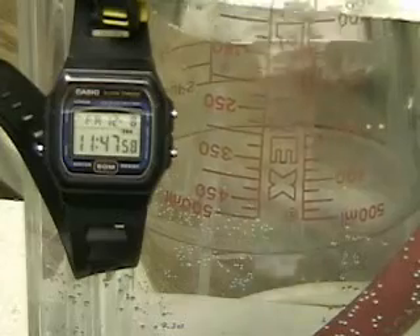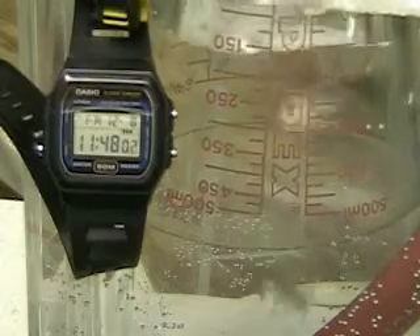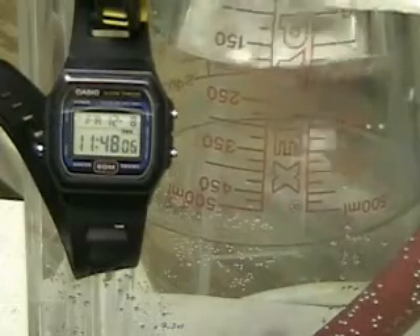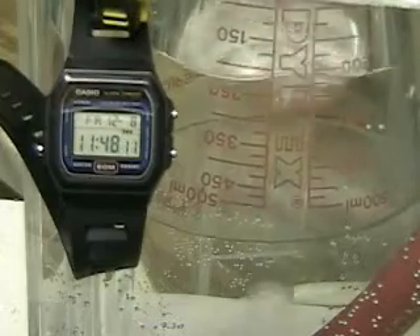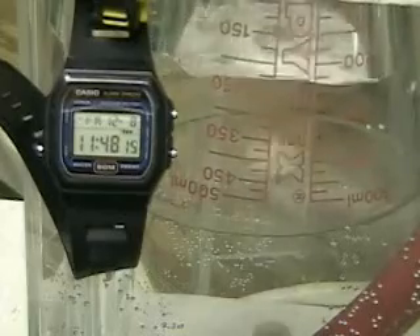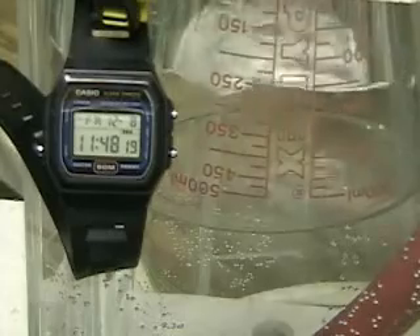This will give us an output reading to show how much hydrogen and oxygen are coming out. This is one of the tests I have failed to do and is necessary. Please note the watch in the upper left-hand corner.